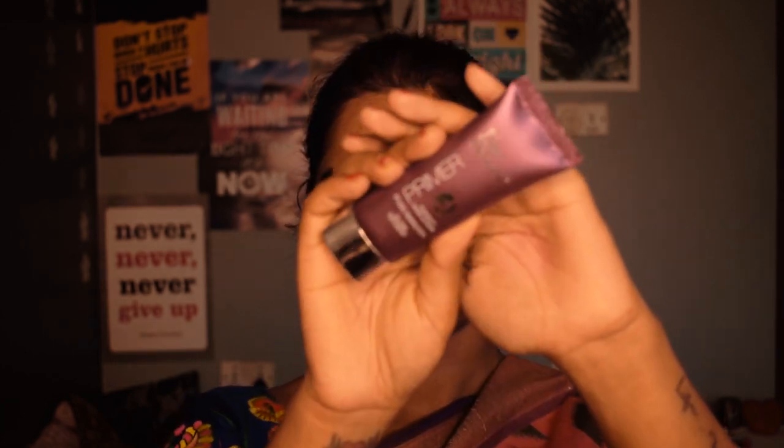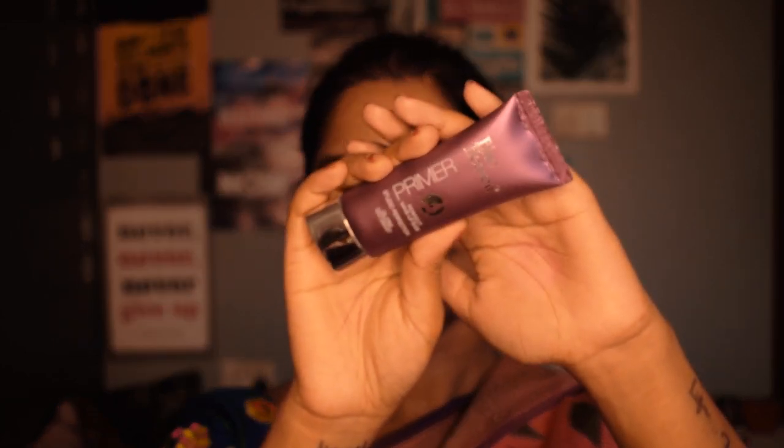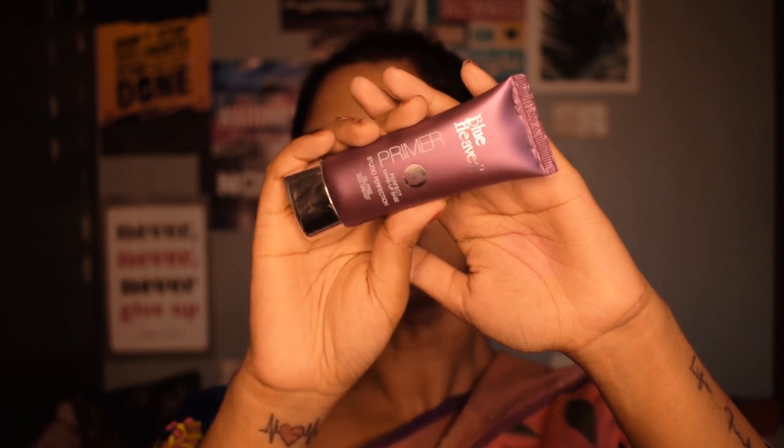After this I will prime my face using Blue Heaven primer, and I will apply it only on my T-zone area to cover up all the open pores. If you also have uneven texture or open pores, you need to put primer on those areas so that foundation sits on your face flawlessly. You can also skip this step if needed.